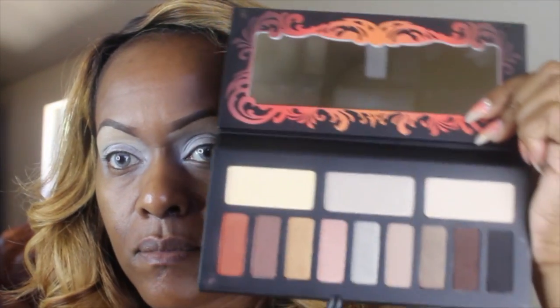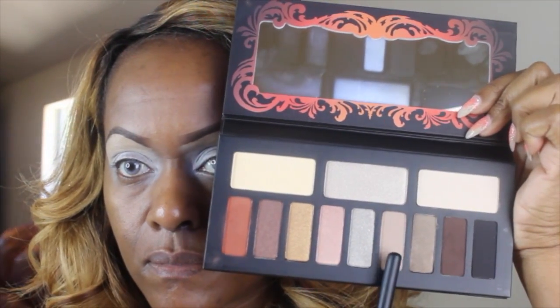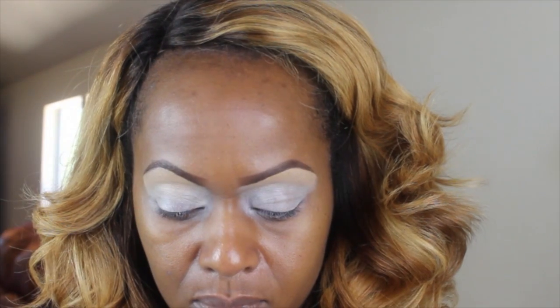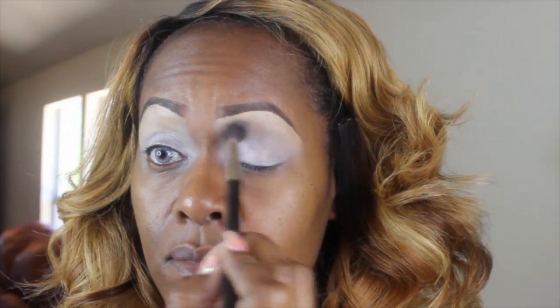Welcome back. No intro video. This look is going to be done with the Kat Von D Monarch palette. I'm starting off with the color Killing Jar. I'm going to be using Killing Jar as my transition color and I'm going to be sweeping that through my crease.